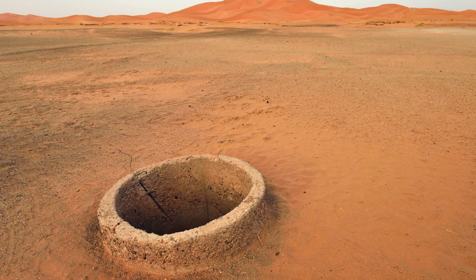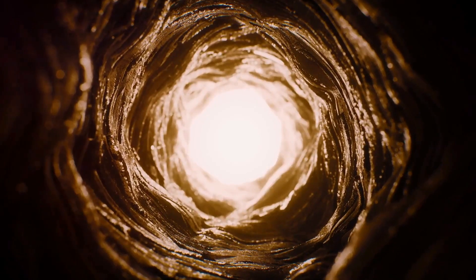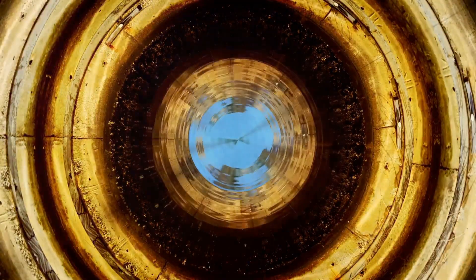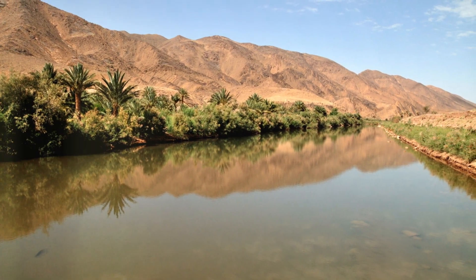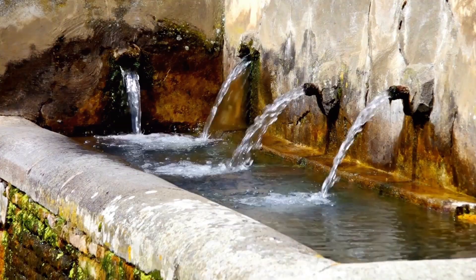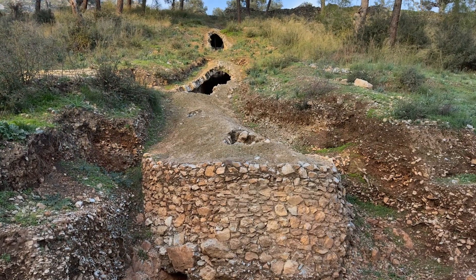Along the way, vertical shafts are dug down to the tunnel. These shafts serve multiple purposes: they provide ventilation for the workers digging the kanat and act as access points for maintenance. But here's the genius part — those vertical shafts also act like giant straws, tapping into the water table and feeding the kanat tunnel. Water flows downhill, so by creating this sloping tunnel, the Persians were essentially creating an artificial underground stream powered by gravity. No pumps, no energy required — just a constant flow of water delivered right where it was needed.